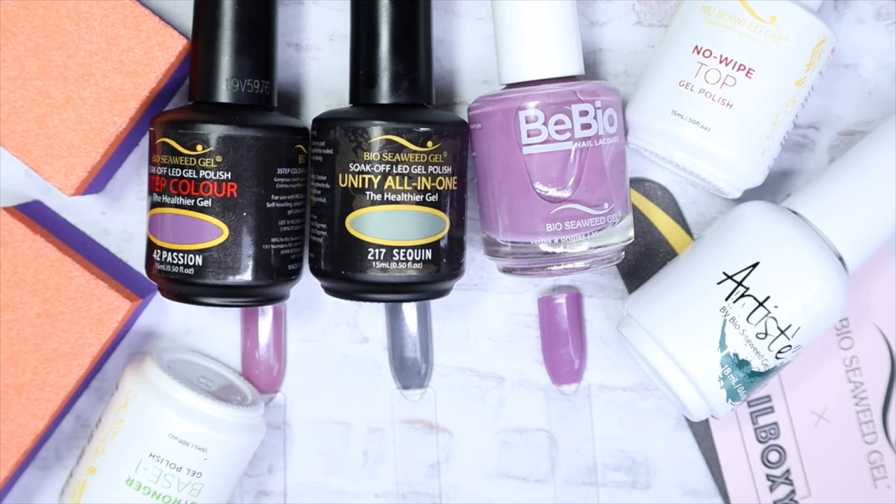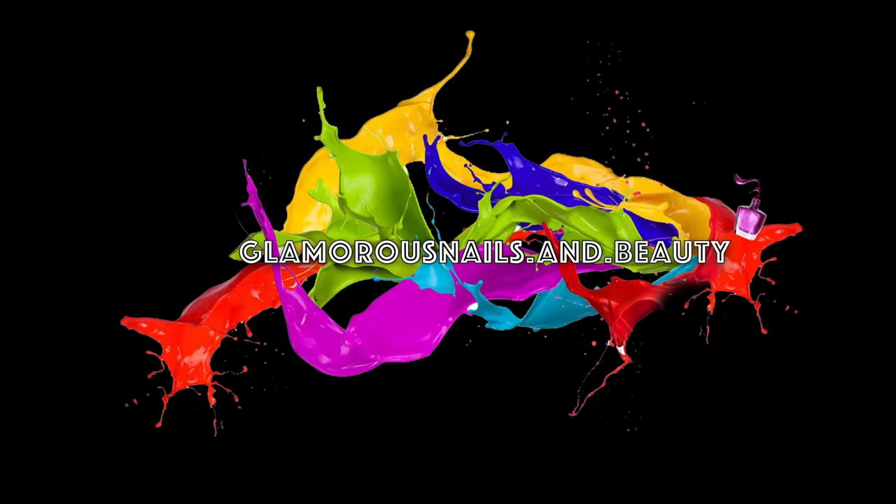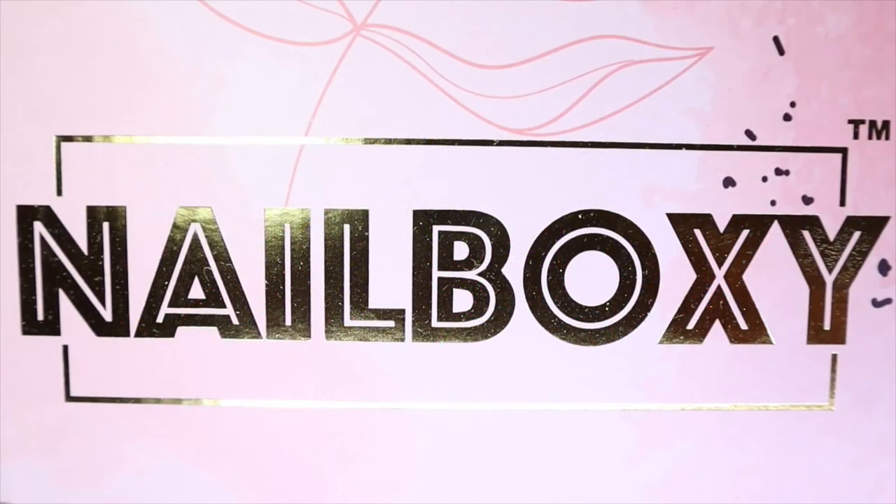Hey everyone, welcome back to my channel! Today I'll be sharing the products I got in the January 2021 Nail Boxy monthly box subscription. If you'd like to see what the contents were in the box for this month, stay tuned. This is a new-to-me subscription box called Nail Boxy.